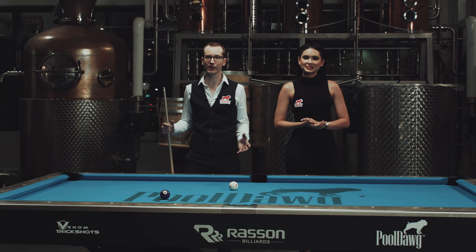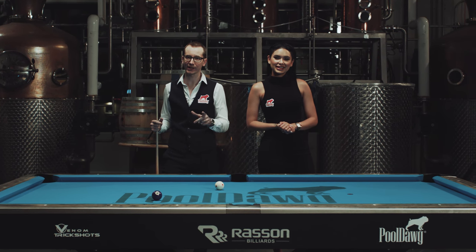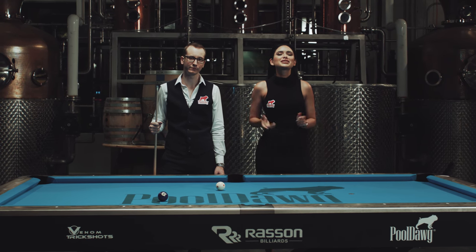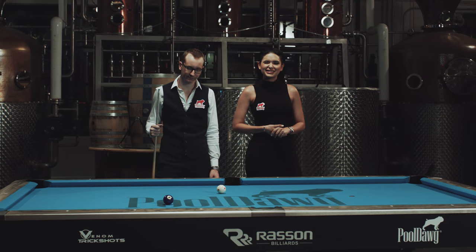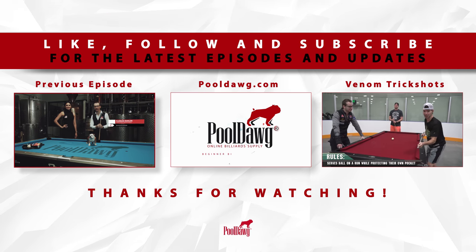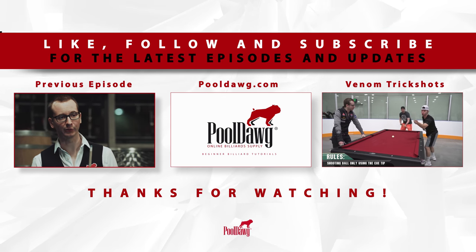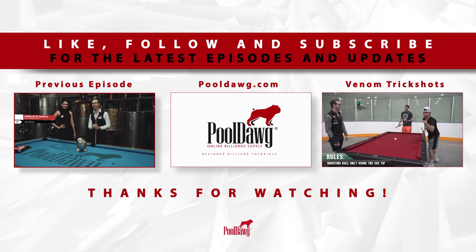Alright guys, I hope you enjoyed this tutorial. It's a very important part of pool, so please practice that. Don't forget to check out pool.com for your pool supplies, and make sure to stay tuned for our next episode where we will cover kicks and banks. I'll see you next time.